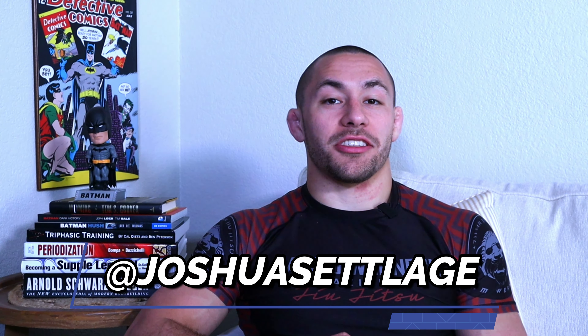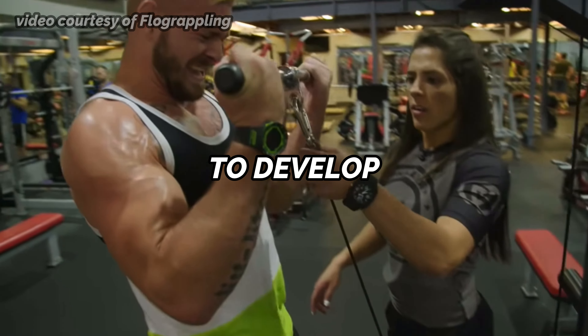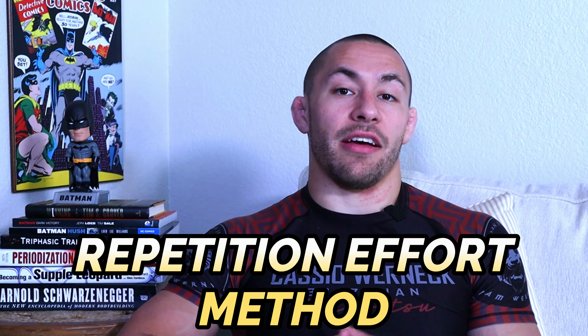What's going on guys? My name is Josh Stetledge and I am the BJJ strength coach. In this video, I'm going to be breaking down Gordon Ryan's secret training method that he's used for years now to develop greater muscle mass and help decrease his risk of injury in competition. And this method is called the repetition effort method.